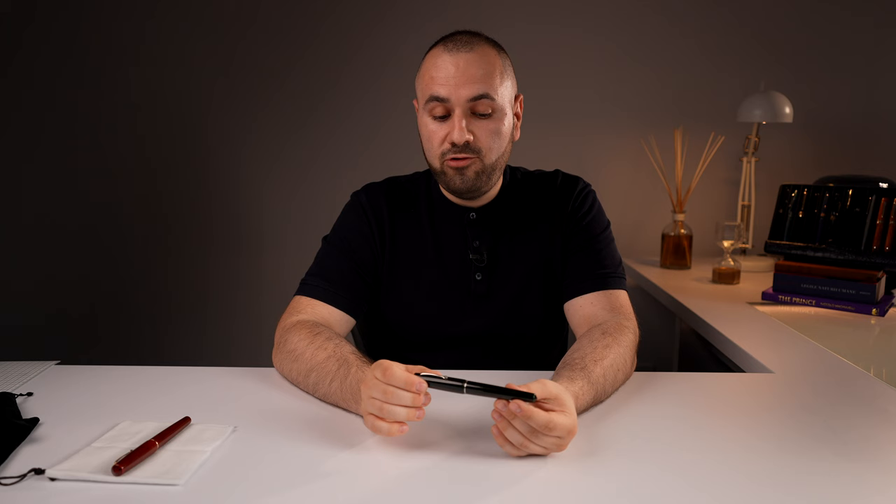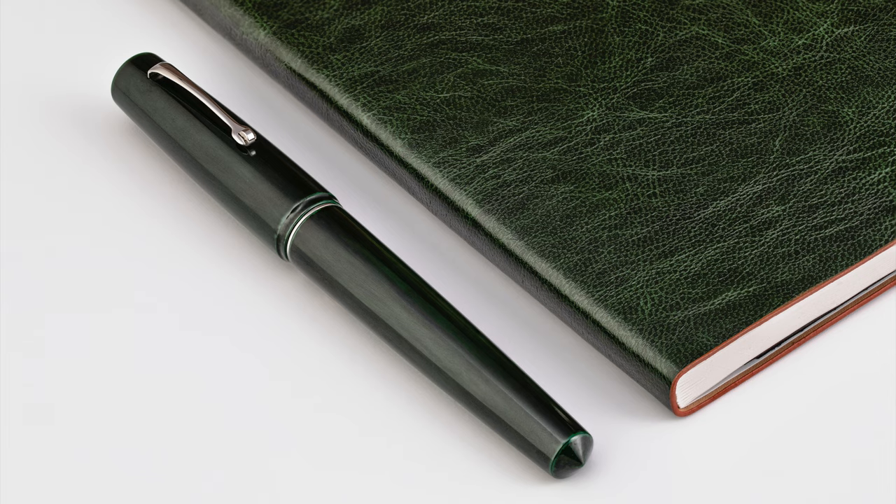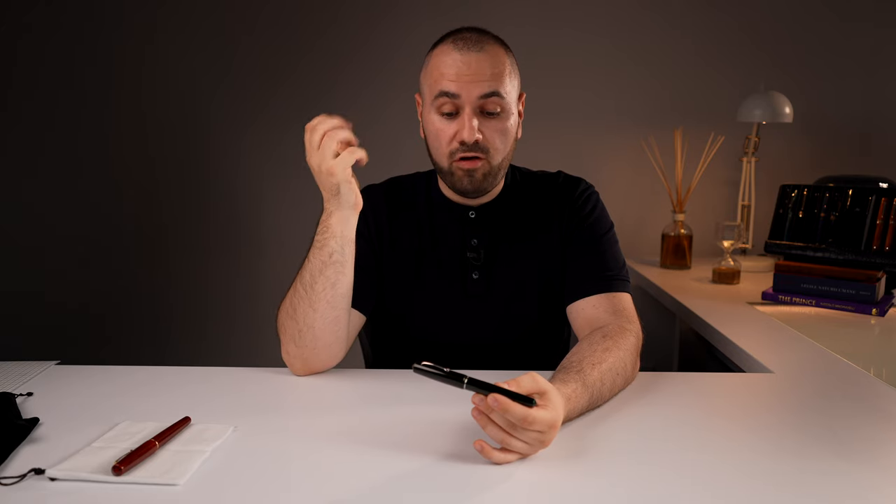I hope the camera picks this color up because it is phenomenal. I don't know if we can capture the true nature of this Midori Taminuri finish because it is sublime. We had great difficulties trying to photograph these pens for our website — I don't know if it's the Urushi or the nature of lacquer, but the color has depth that was very hard to capture on camera.